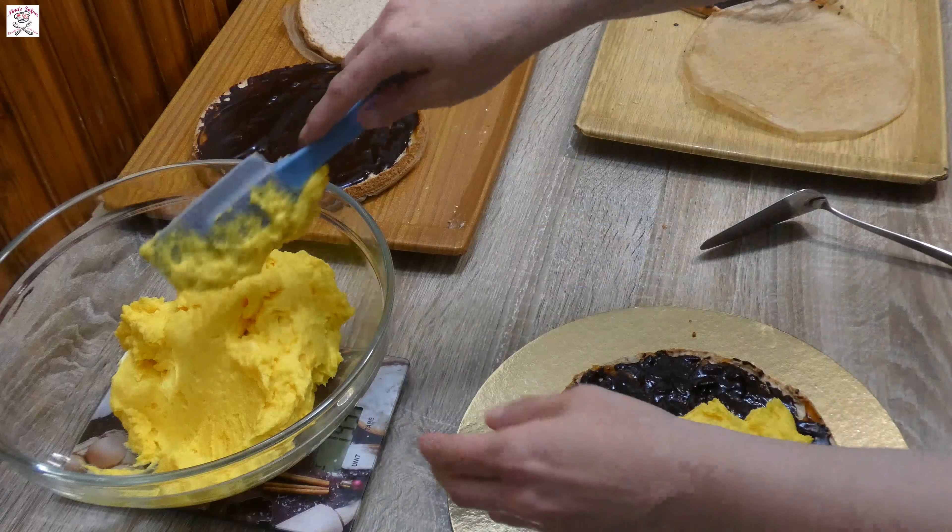I like to measure the weight of the cream so I know the layers on the cake will be even. Prepare the cake base or plate and start filling. Remove the paper from one layer, divide the yellow cream into four parts and put one part on the cake. Even it out, then secure it with acetate foil and place a cake tin around it. Continue putting the cake layers until the last one, finishing with a layer of cream on top.